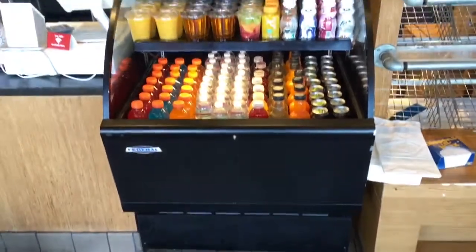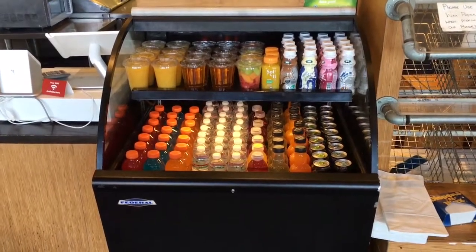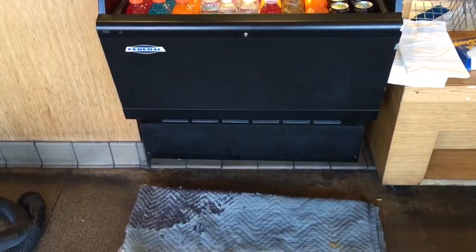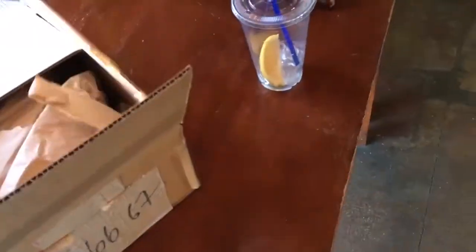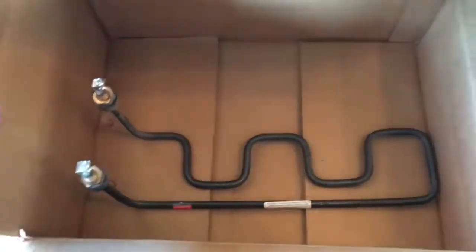Okay world. This is a Federal open case open merchandiser. I'm going to show you how today to change a heating element. This is the replacement heating element right here.